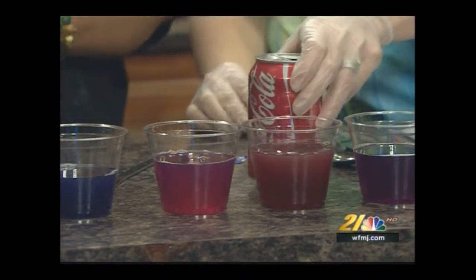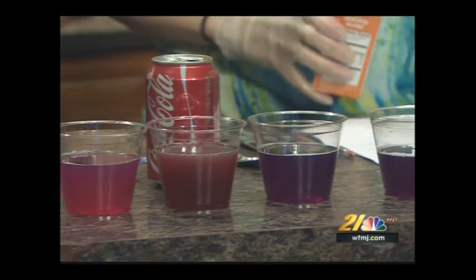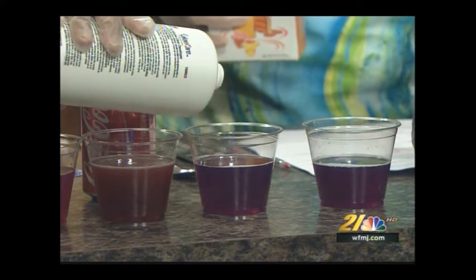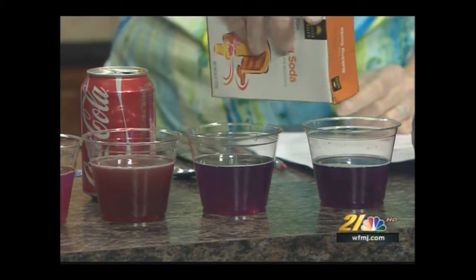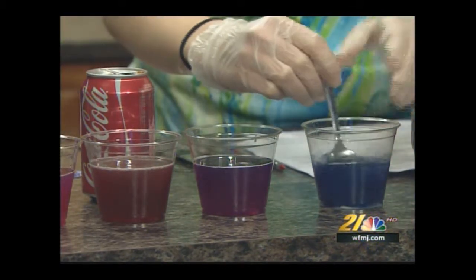And here we have some vinegar — Coca-Cola — oh, that changed too! Some baking soda — and some peroxide. I've been dying to do the peroxide one. Whoa! Add it to one of the clear ones. What's going to happen? Hmm, it doesn't look like much happened with the peroxide. But look at the baking soda — look at that!